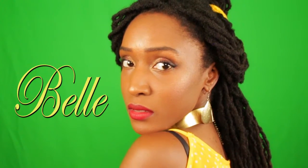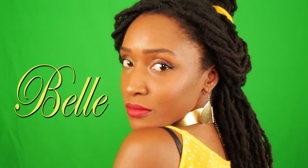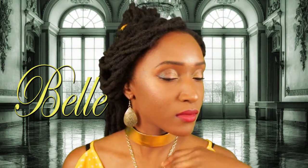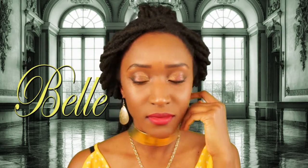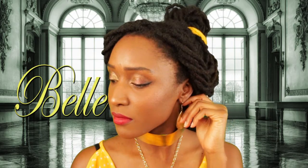And voila, that is it. The Belle hairstyle is complete. If you enjoyed this video, don't forget to give it a thumbs up. And if you haven't already and you enjoy my content, just hit the subscribe button below. I'll be seeing you all in my next video — stay tuned for the next princess. I'll be doing Princess Jasmine.